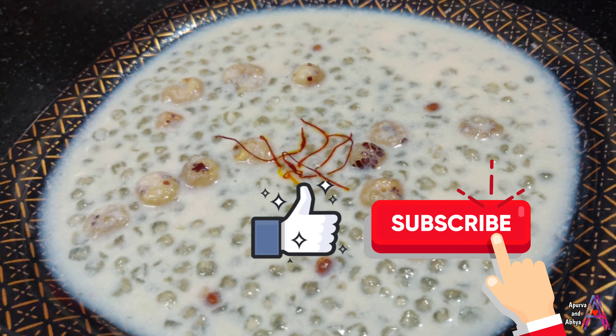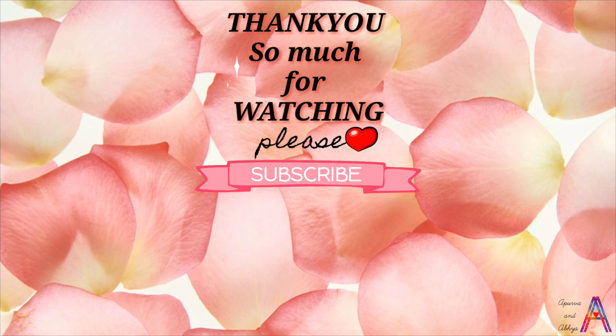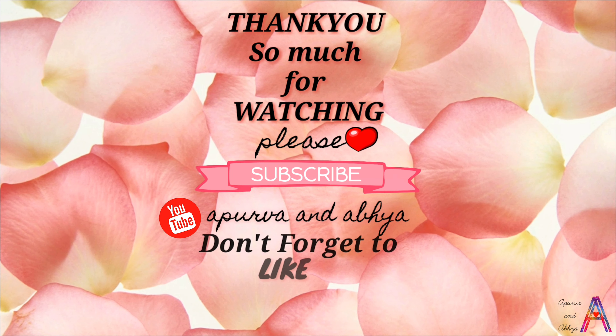If you like this video, please like and subscribe to the channel and don't forget to share the video. Thank you so much for watching. You can click on these sweet, instant, easy recipes here.